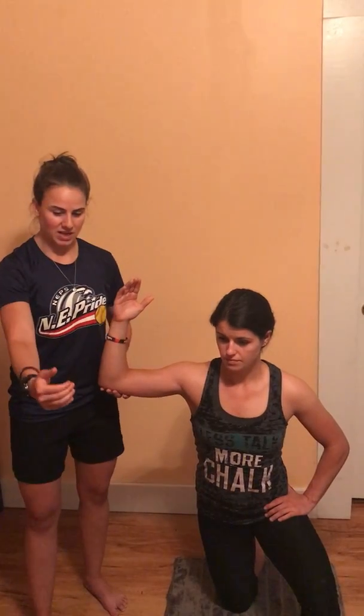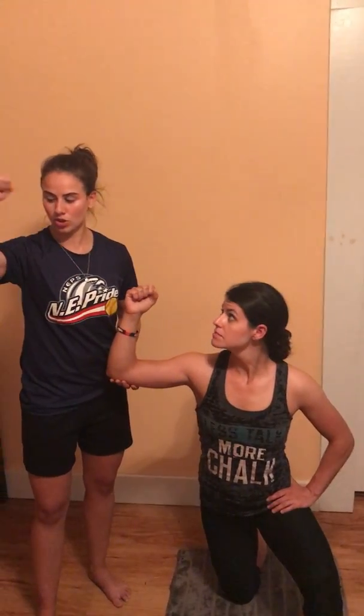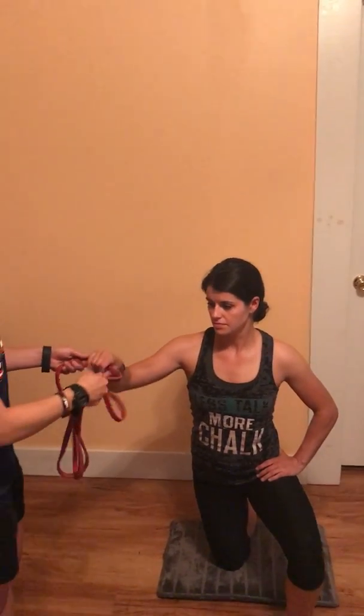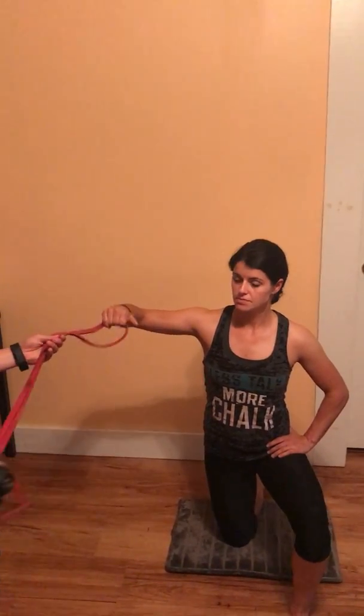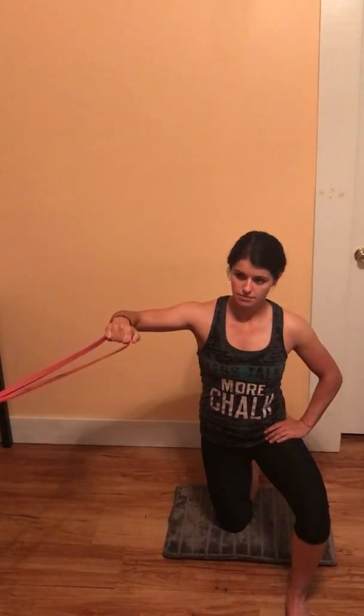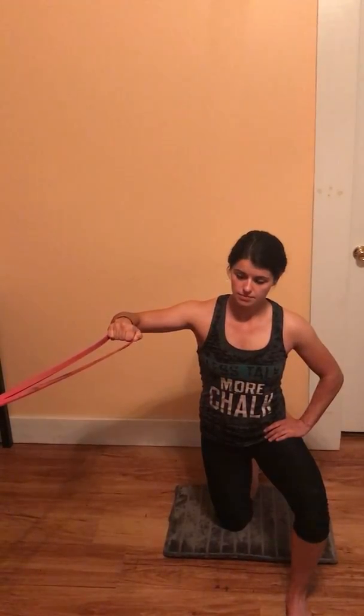Next, concentric loading — you can do this with a band. I'll hold the band and she grabs it. All she's going to do is control that motion up. She's still at that good scapular plane, working the right muscles. She goes back, controls back, and then controls back down. Same cues apply.